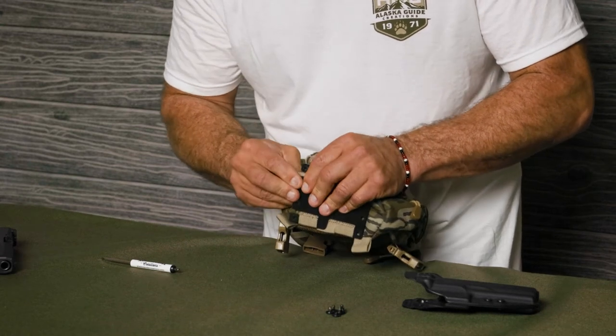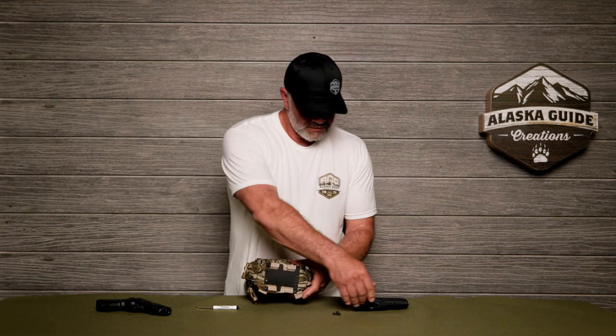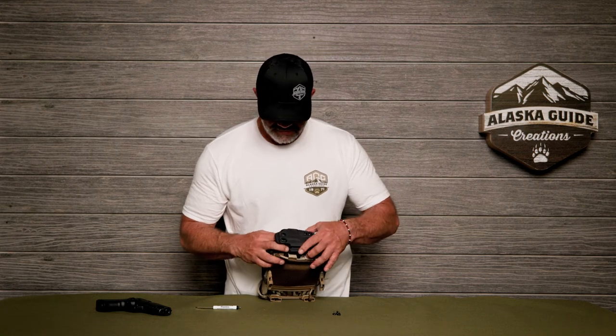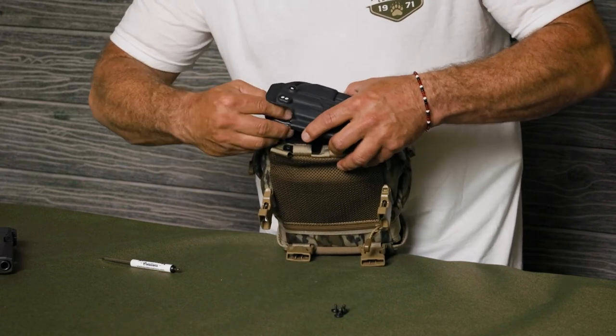Put your nuts into the two front holes, and then connect your holster so that the butt of the gun is facing away from your body. Put your screws in the holes.